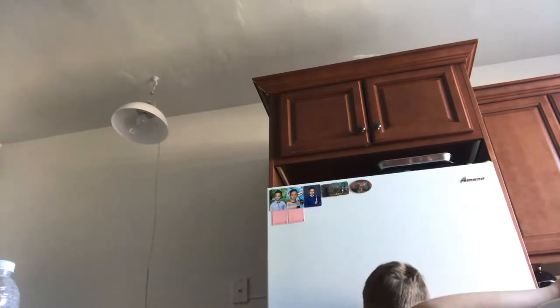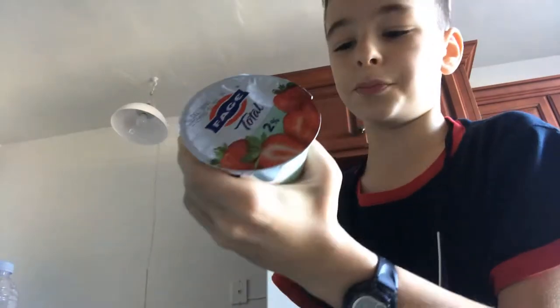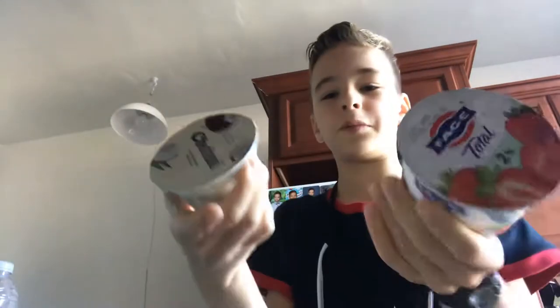Chobani coconut. And this organic yogurt 2%. So we're going to be mixing these two.